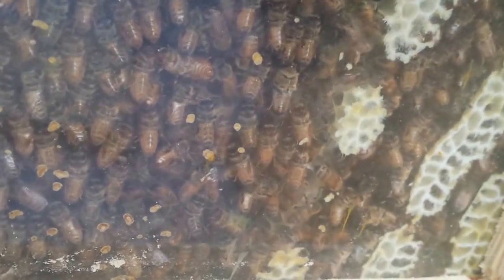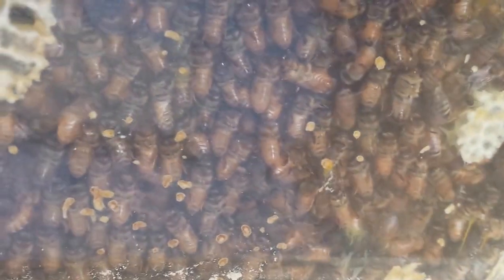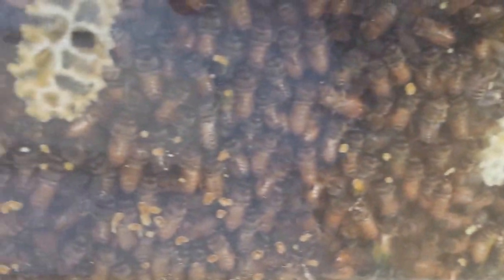I think they've at least more or less rebuilt three out of the four, and then they're probably working on the fourth — building them out and filling them up. It's still the beginning of August, so they have plenty of time to fill that out. They should be good for winter.